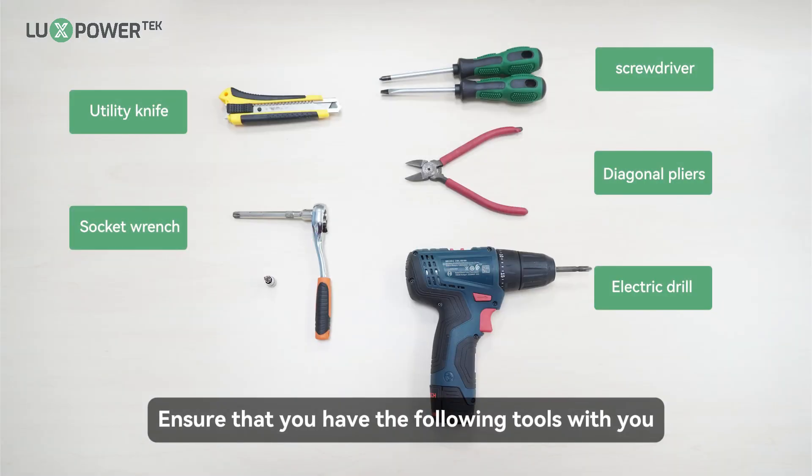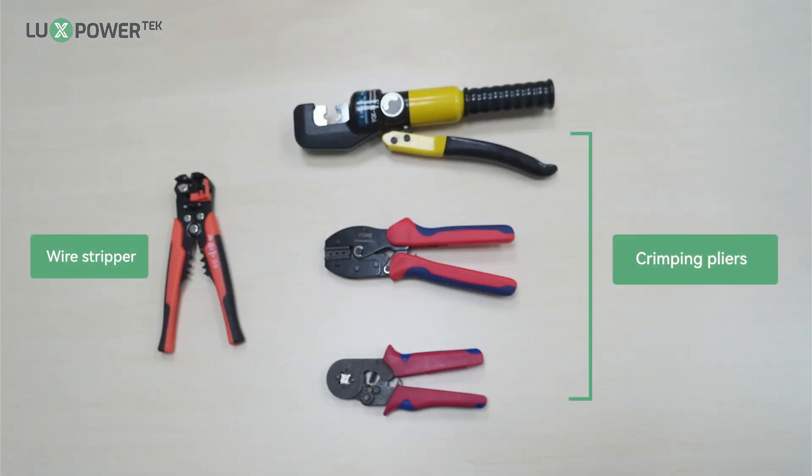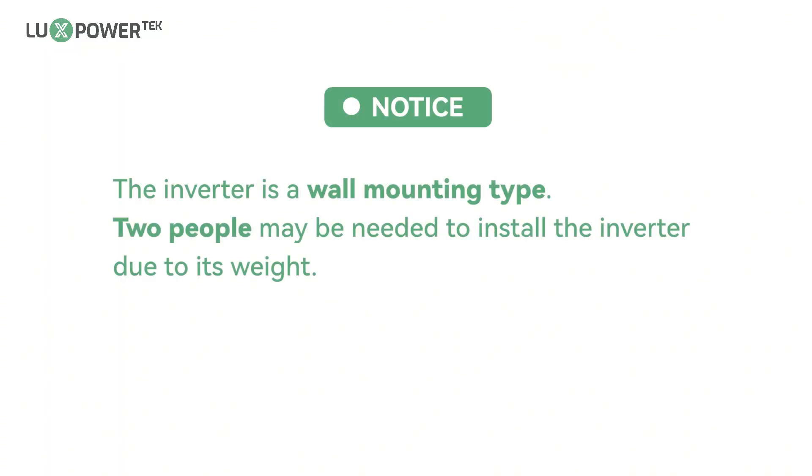Ensure that you have the following tools with you. The inverter is a wall mounting type; two people may be needed to install the inverter due to its weight.